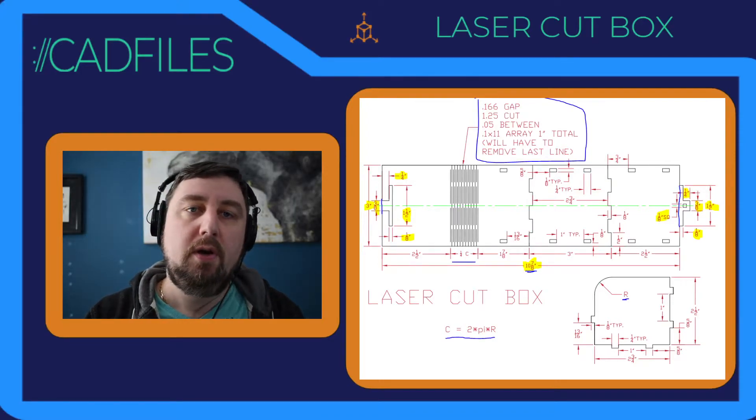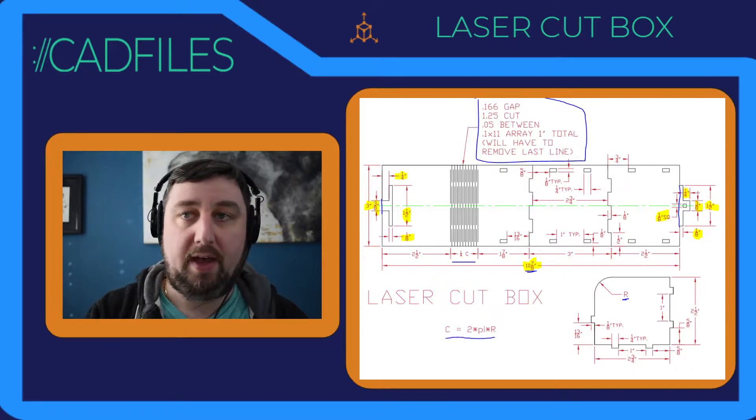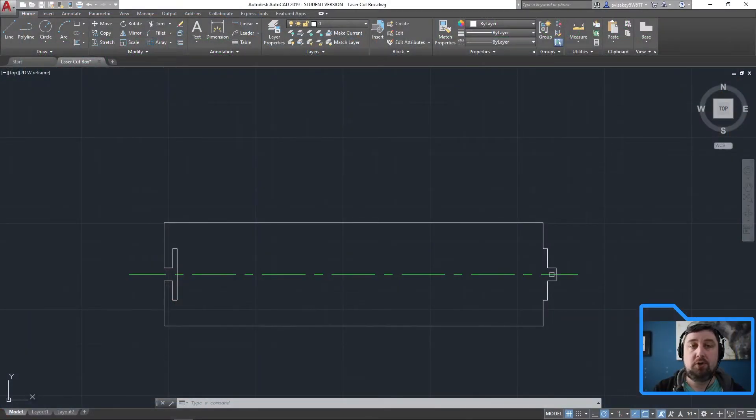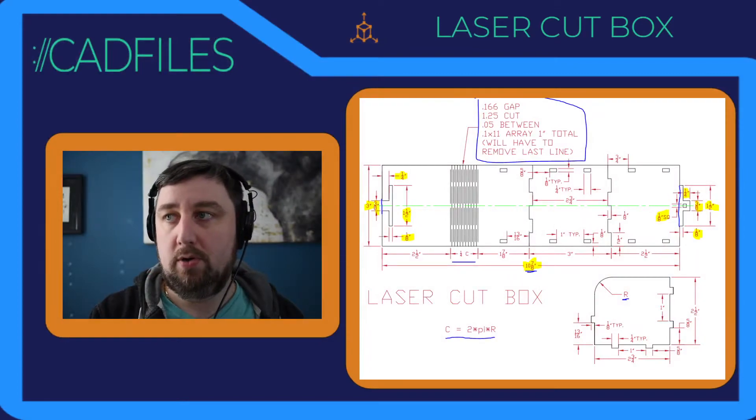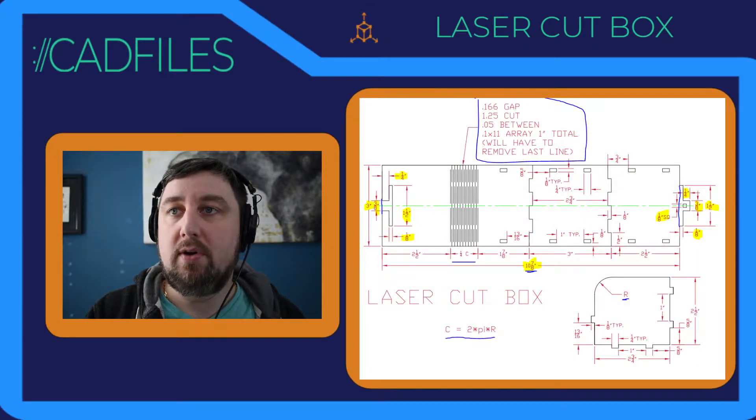We're back for part two of our laser cup box project. We left off with just having the full outer rectangle, the full outer sides, and now I'm going to start doing the cuts in between and hopefully get to our array.